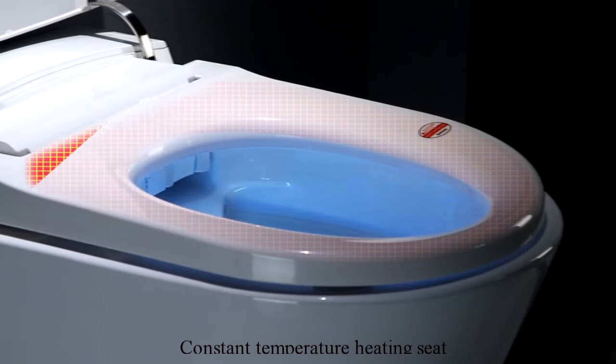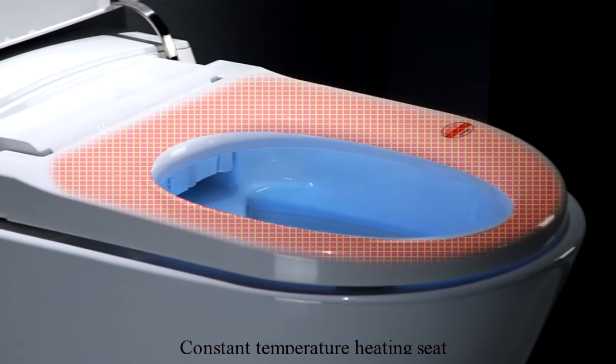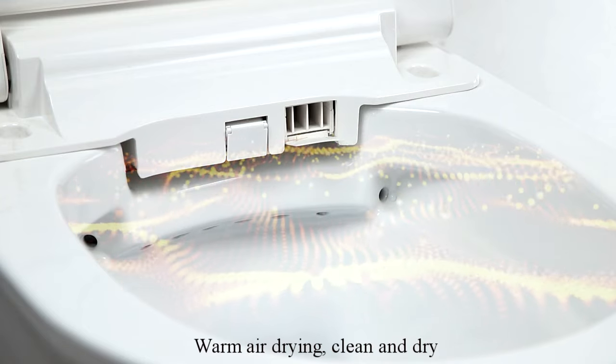Constant temperature heating seat. Warm air drying — clean and dry.